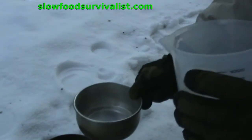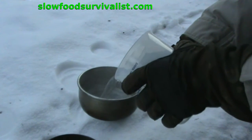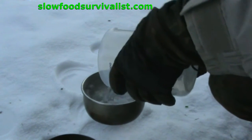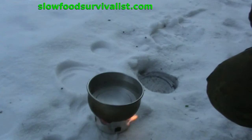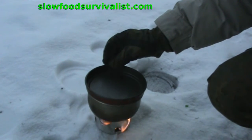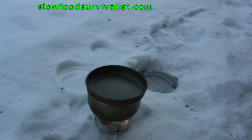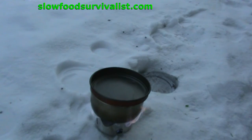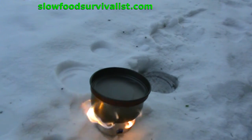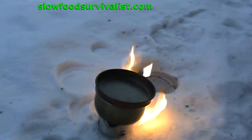Then it was time to fill the pot with 500 milliliters of plus 4 degree water and weigh it. As you can see, it was somewhat windy, and I did not have any kind of a windscreen around the stove. Despite all that, the water began to boil after about 13 minutes.